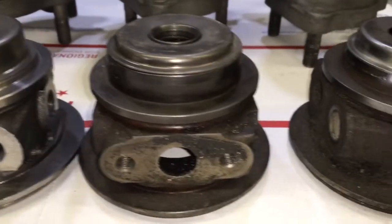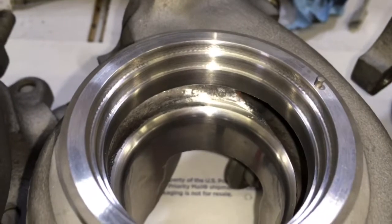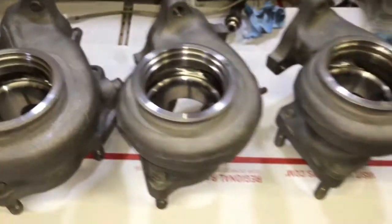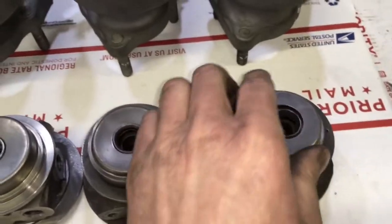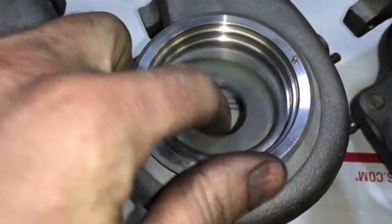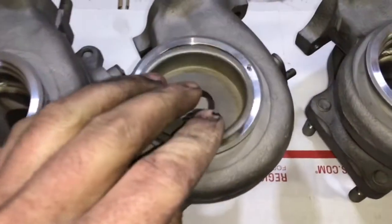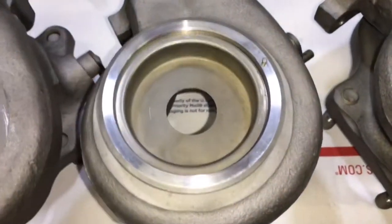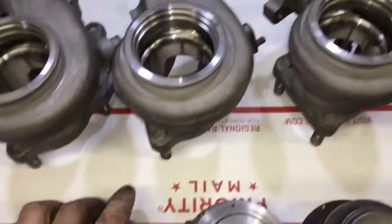The turbine housing, such as the 3000 GT's, can be machined out for two different heat shields. It can be left for the original heat shield, and it can also be machined for the Volvo one without disrupting the original heat shield. It can also be machined for the Subaru heat shield, which was commonly done in the early days when people would buy Subaru turbos to put them on the 3000 GTs.